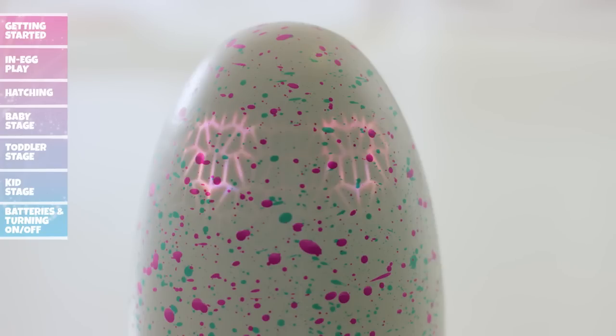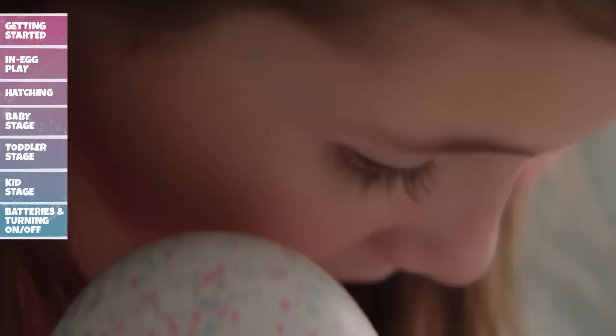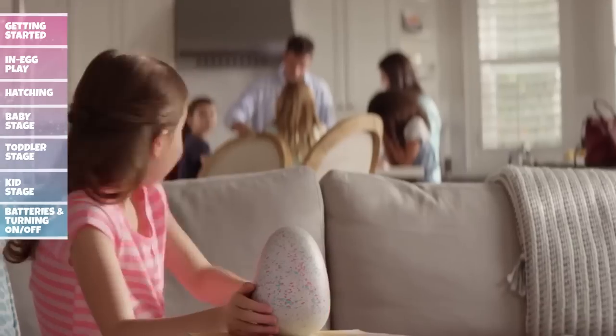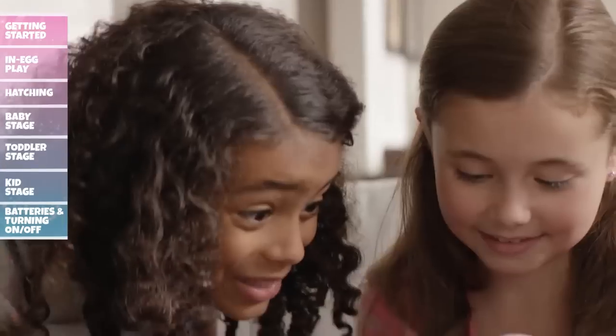You can care for your egg continuously or over time. It takes about 20 to 25 minutes of play for your Hatchimal to start hatching. Hatching is a once-in-a-lifetime experience and every Hatchimal is unique. When your Hatchimal starts flashing rainbow eyes, it means it's ready to hatch. But don't worry — it can't hatch without you.